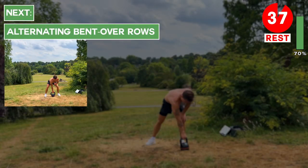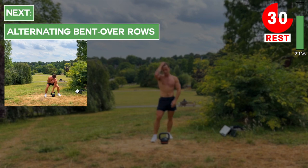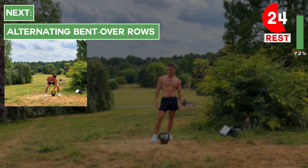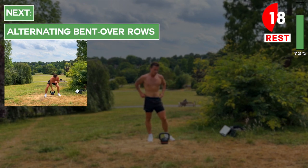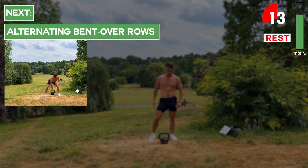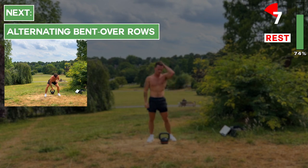Next up we've got alternating bent-over rows. Keep a wide stance with your feet just outside shoulder-width apart. Bend at the knees, hinge at the hips, keep a neutral spine and your core engaged as you pick up the kettlebell with one hand. Row it up by bringing the elbow up and out away from the body. After setting the kettlebell back down with control, do the same on the other side. Try to focus on retracting the scapula by imagining you're pinching your shoulder blades together.